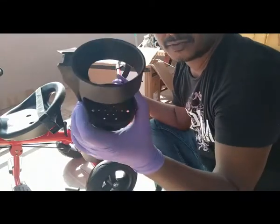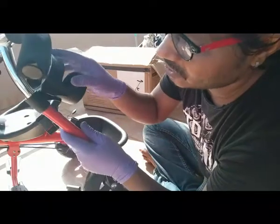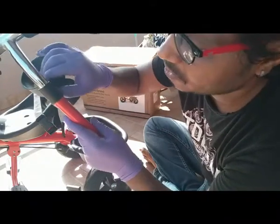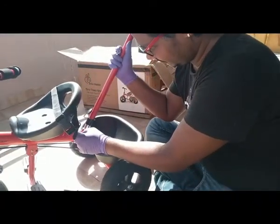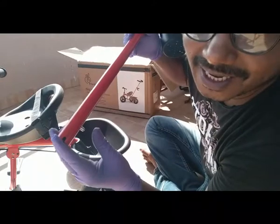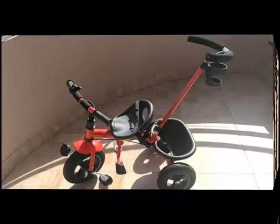Before this, don't forget to put the bottle holder. This is a pretty tricky one — you need to find the space. There is a male part on the parent control and we have a female socket on this cup holder, so you need to find that and just lock it. This is a sliding board on this area. There is a spring-loaded pin given, and there are two holes on it.